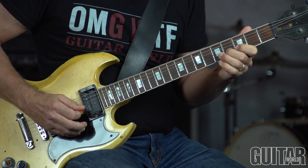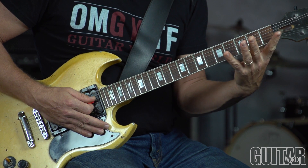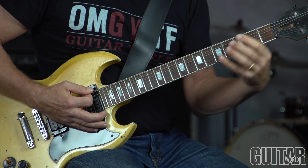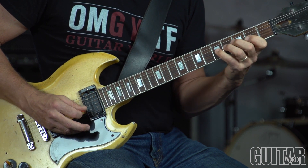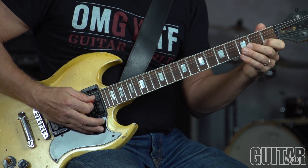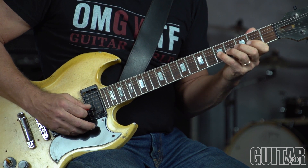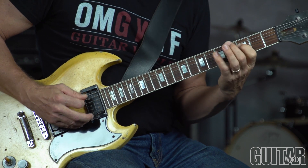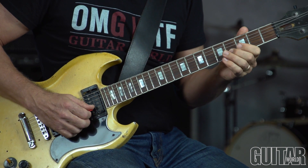I'm thinking C minor major 9, or E-flat major 7 sharp 5. The parent scale for that is the Lydian dominant mode — off of F it's the C melodic minor scale, specifically the 4th mode of C melodic minor. That's a really cool scale. It gives you the root, 2nd, major 3rd, and then a sharp 4 of Lydian, 5, 6, and then a flat 7 of Mixolydian — the money notes of Lydian sharp 4, sharp 11, and a flat 7 of Mixolydian. You notice I'm using an occasional pull-off here and there.